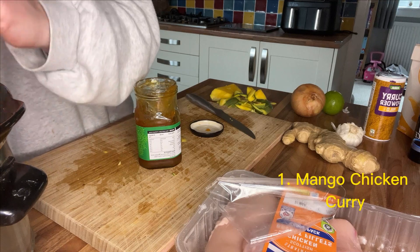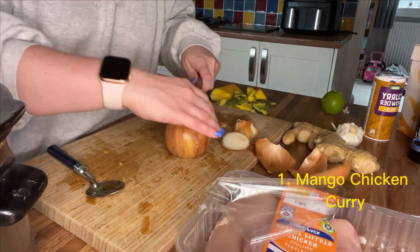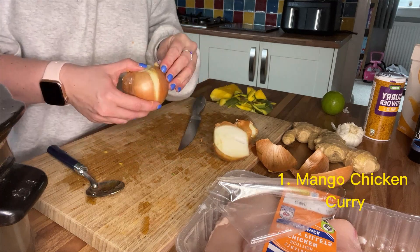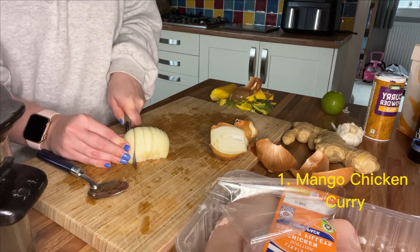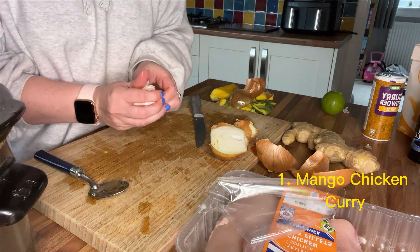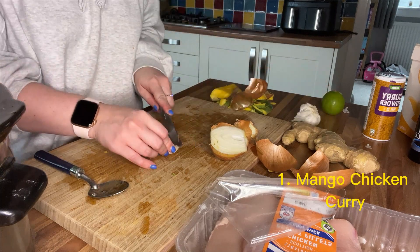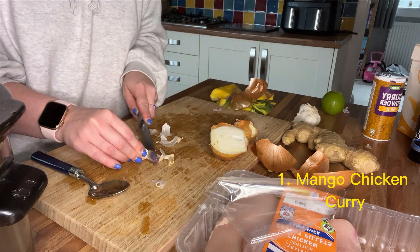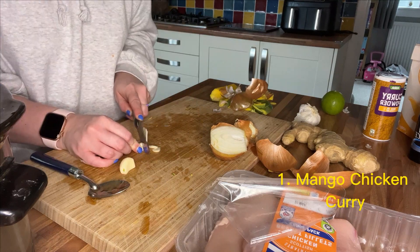Next up is a big tablespoon of mango chutney followed by half of the onion. I'm only using half because it's just me who really likes onion, so I'll pick it out and put it in mine. Next up is two garlic cloves, roughly chopped and popped into the slow cooker.